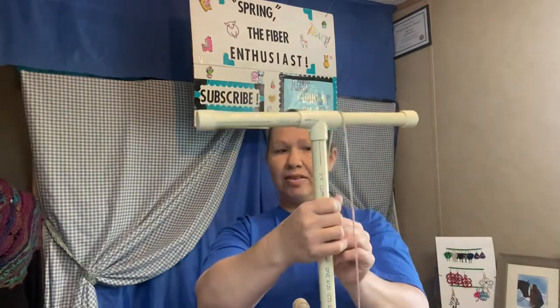Now how do we get it on there? This looks confusing. It is to start with, but once you get a rhythm going, it's not that bad. So I usually have the bar facing the same direction as myself. I bring my yarn in front, over, and down to my hand in the center.